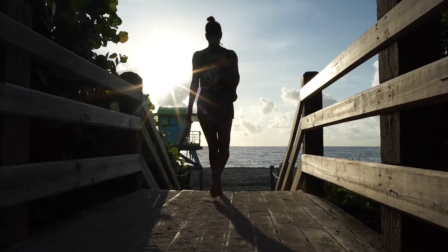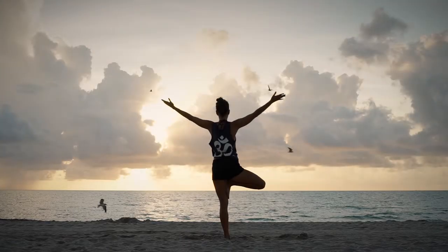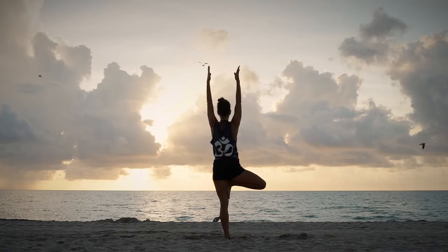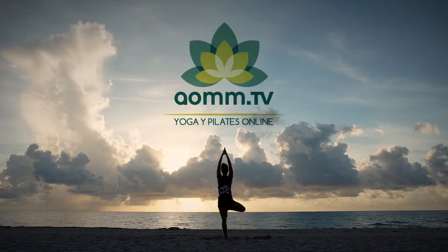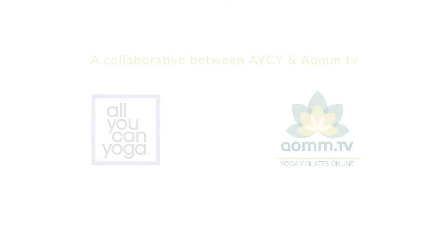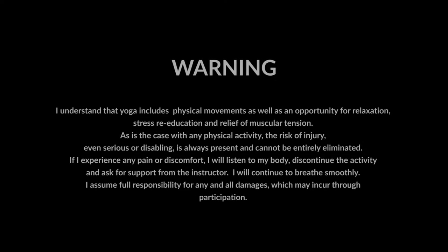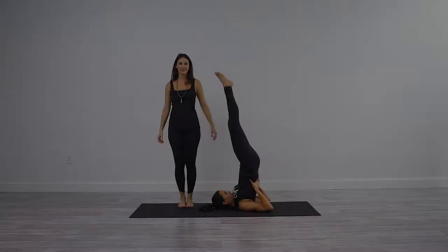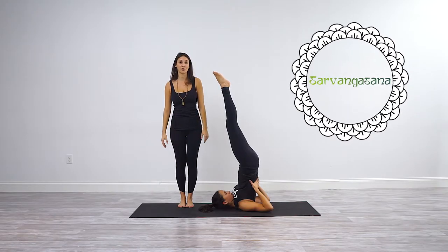Hello, everyone. Hello, yogis. Namaste. This is Sarvangasana, or shoulder stand.